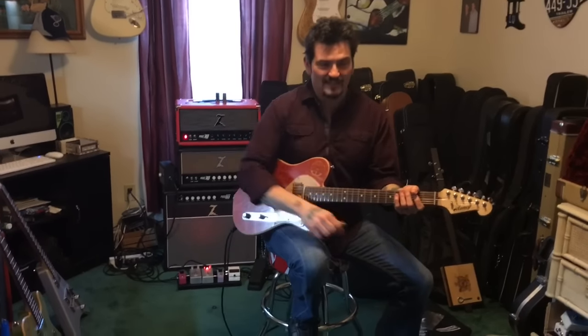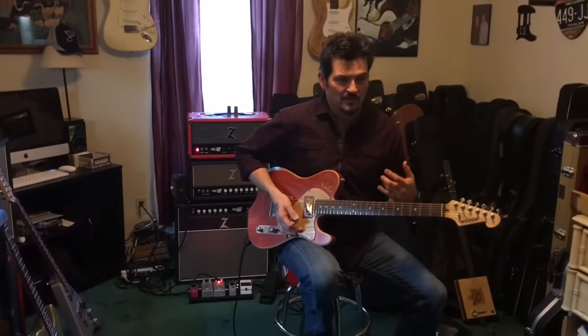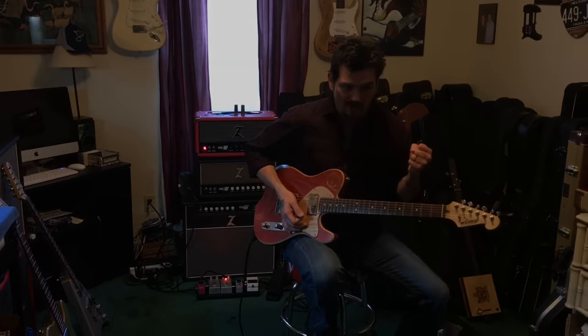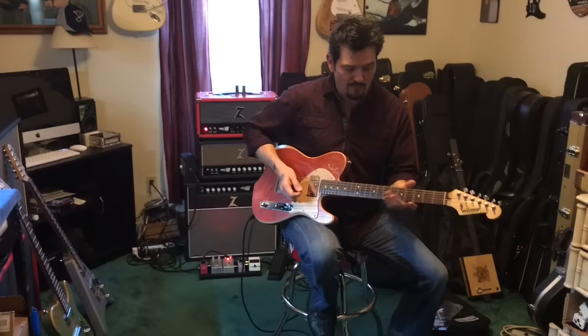It's not super compressed — it's got a lot of gain but it's clean. You can make it sound rock, hard rock, blues, country, just by turning the tone back a little.